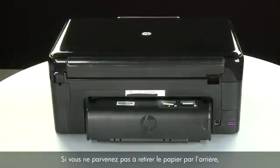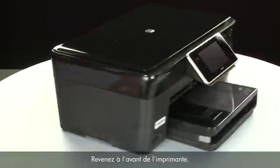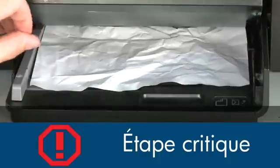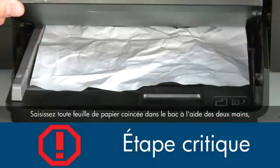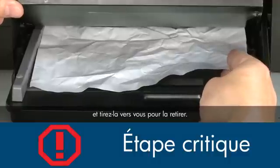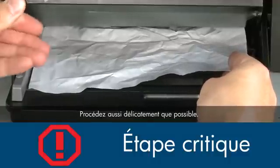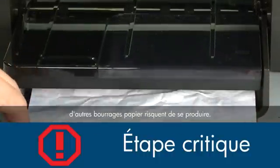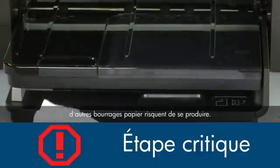If you cannot remove jammed paper from the back, we will attempt to remove it from the paper trays. Return to the front of the printer. Raise the paper output tray. Grasp any jammed paper in the paper tray with both hands and pull it toward you to remove it. Remove the paper as carefully as possible — if any torn pieces remain inside, more paper jams are likely to occur.